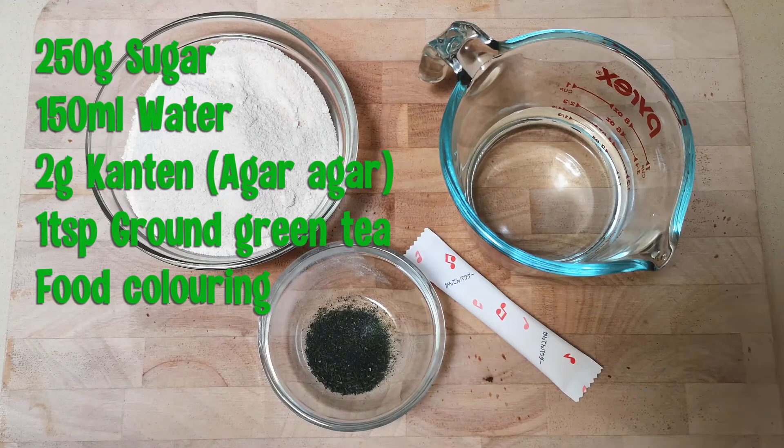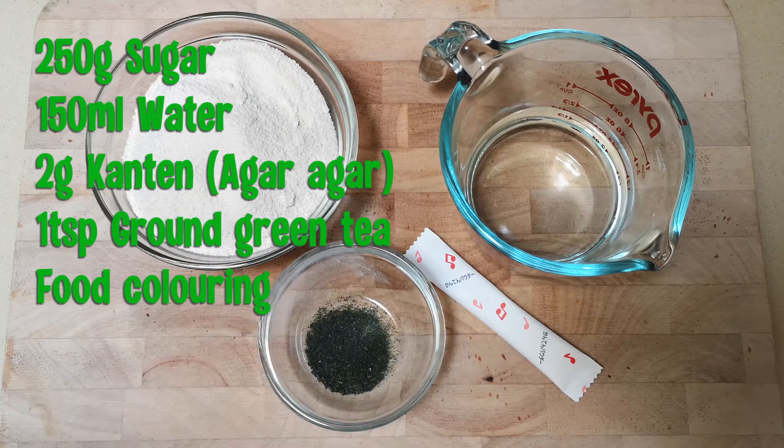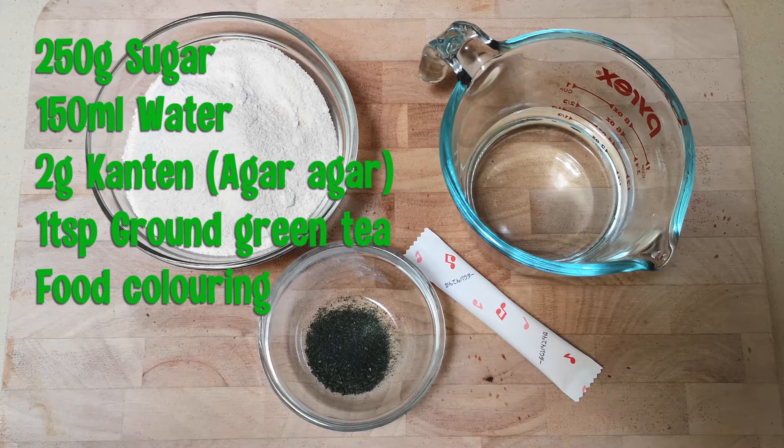The ingredients are for a 2 cm² mould: 250 g of sugar, 150 ml of water, 2 g of kanten powder, a teaspoon of brown green tea, and food colouring if you'd like to add it.